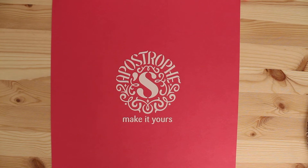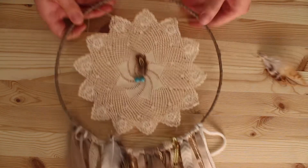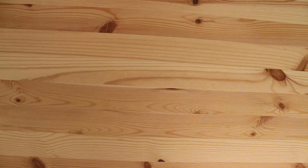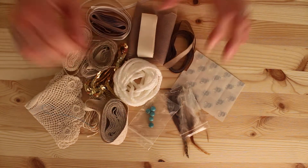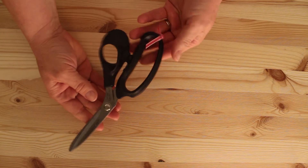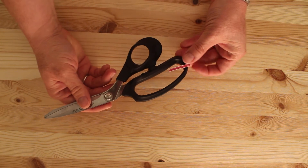Hi, this is Jill with Apostrophe S and today I'm going to show you how to make our Daydream Dreamcatcher. This is one of our new kits and it looks like this. The first thing I do is I like to get all of the items from the kit laid out so I see exactly what I'm working with, and I make sure that I have a really good pair of fabric scissors since there's so much trim and ribbon to cut.